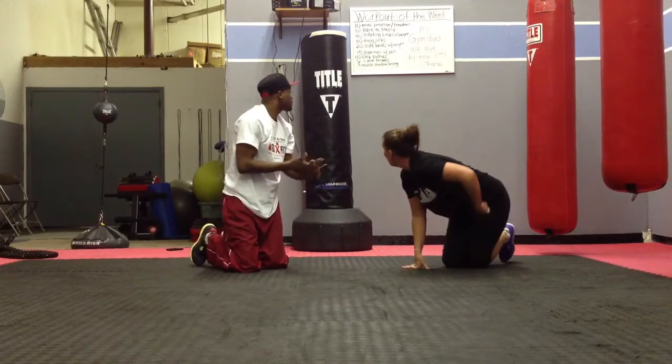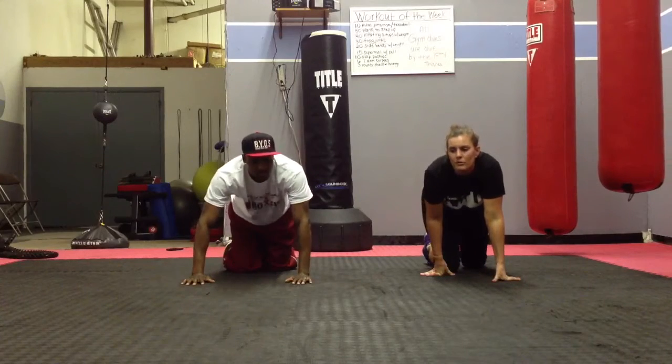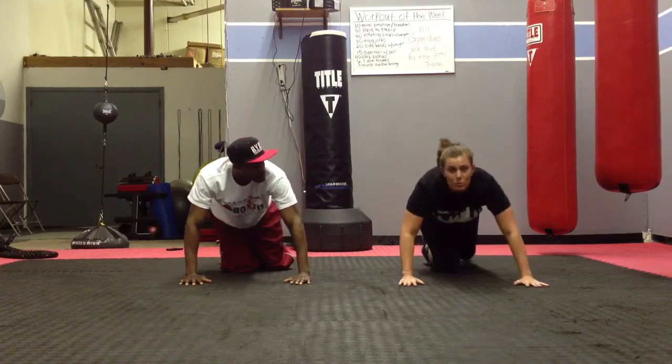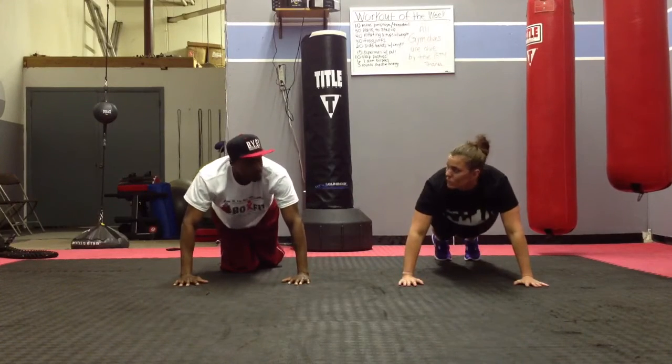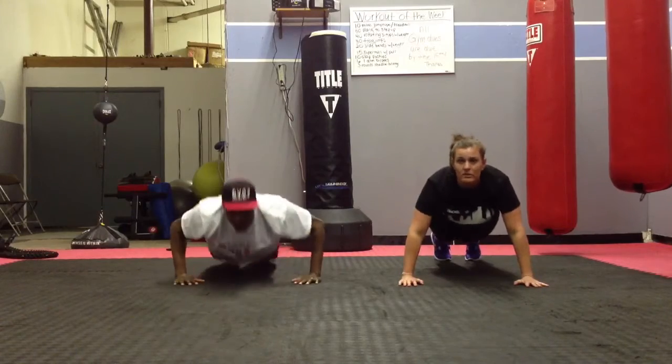The next one you're going to do is a clap push-up. You're going to do 10 of those. For those of you who can do a clap push-up, do those. For those who can't, just do a regular push-up. So Ray's going to do a clap push-up, and I'm just going to do a regular one. Just like that.